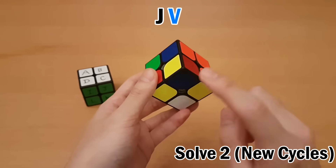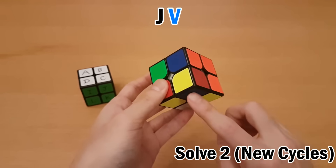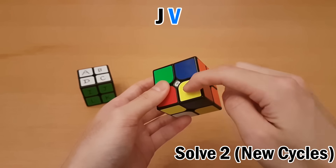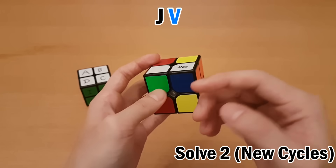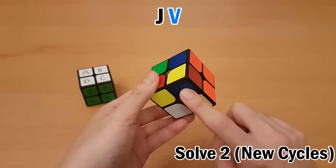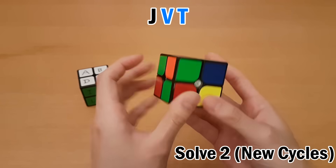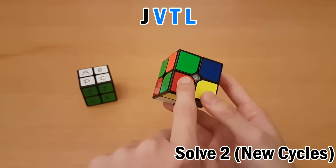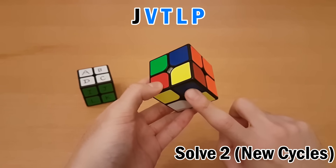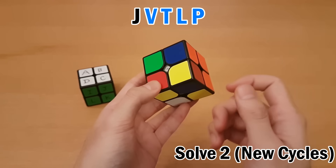This is called starting a new cycle — when you've reached the buffer and can't continue, you choose a new unsolved piece. When I memorize V here, I'm not actually solving it, because the piece didn't need to go to V, so I'll have to come back to it. Anytime I reach this piece again — whether it's V, K (the front one), or P — I know the new cycle is over. So I memorize V, and then this one is blue-white-red, which goes here — blue is here, letter T. This one is green-orange-yellow — green goes here, letter L. Red-yellow-green — the red one is here, letter P. We started this cycle with V and ended on P, the same piece, so this cycle is over.